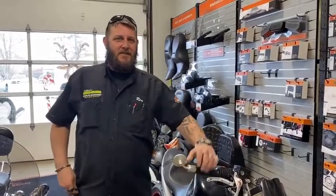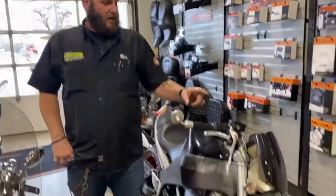Hey guys, it's Ron at Quad Cities Harley-Davidson. Here's your tech tips for this week. We're going to talk about brake fluid.